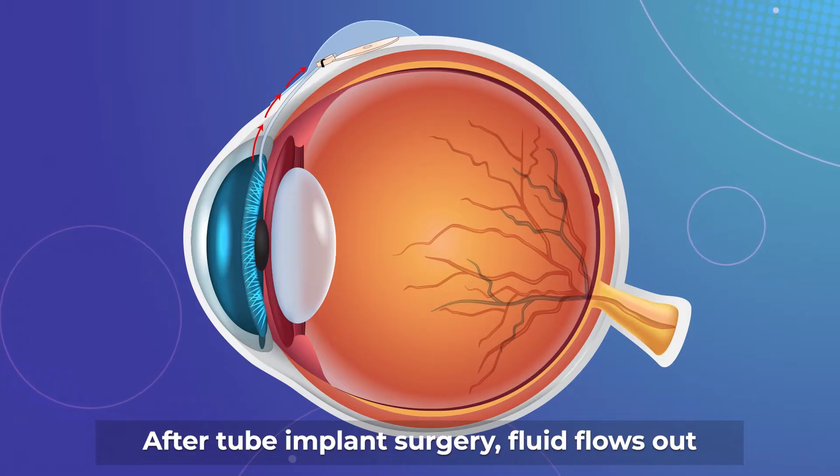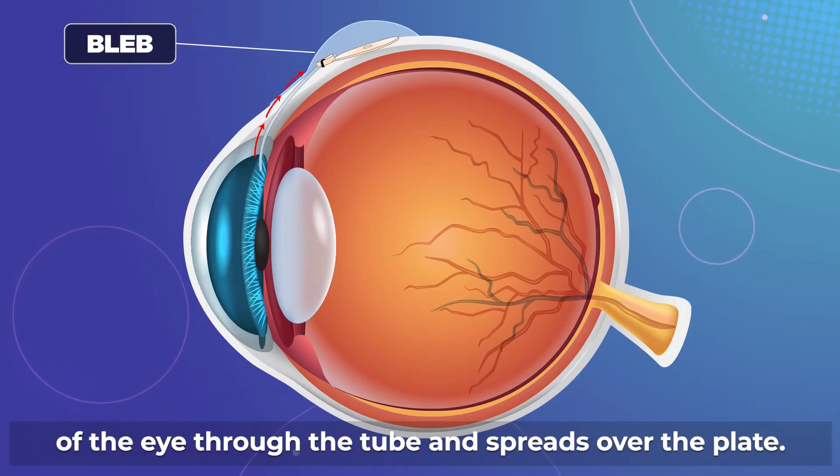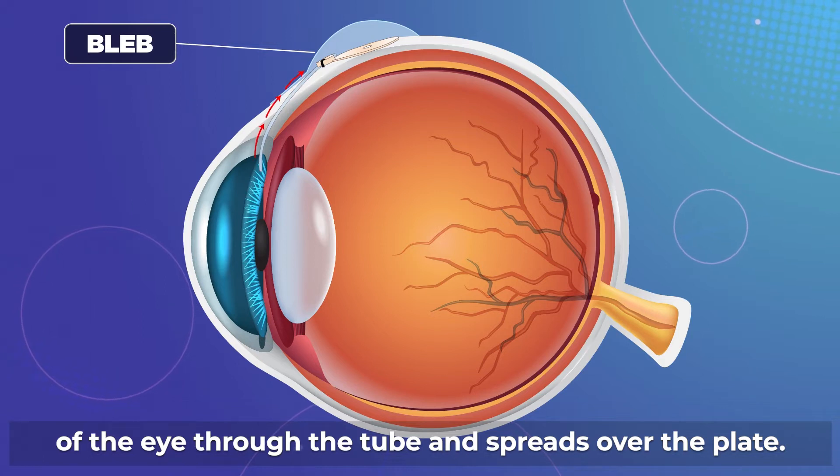After tube implant surgery, fluid flows out of the eye through the tube and spreads over the plate.